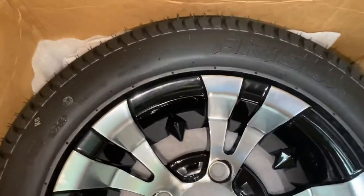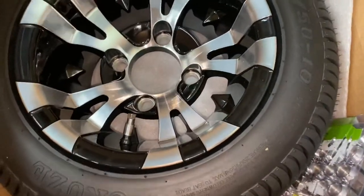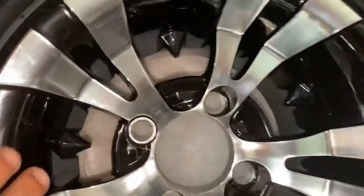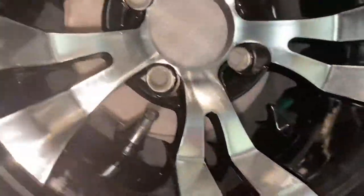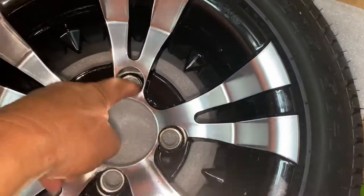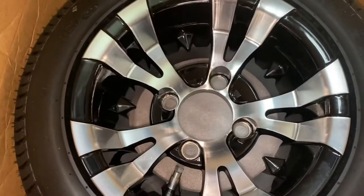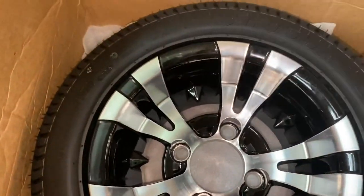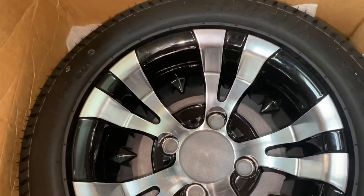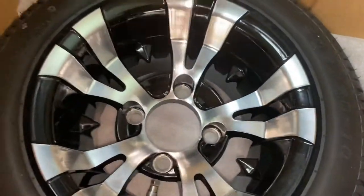It's an older model, and they were advertised that you don't have to do any form of suspension modification. I'll put a link in the description below. As far as the quality, the paint is really well done, the machining is really nice, and these little finishing touches are pretty impressive. I paid just under $400 for the set of four, so we're going to see if they fit. I'll show that install later in the video.